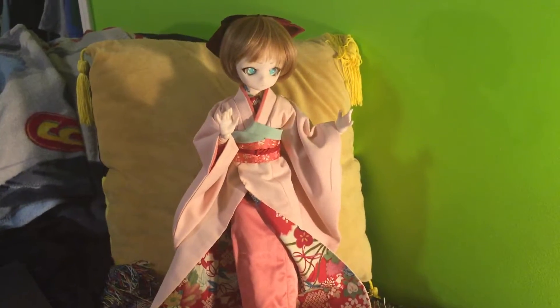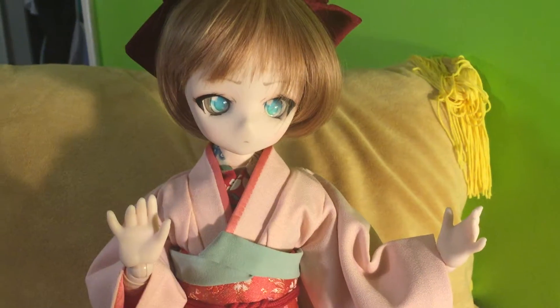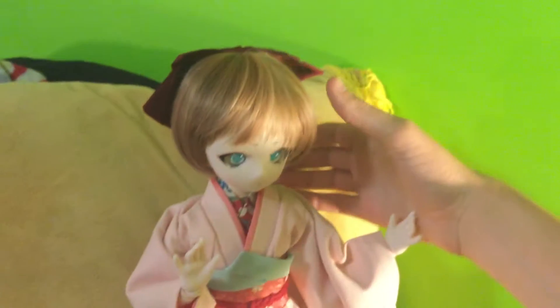I waited like five years to get this thing, and she is precious. I'm really happy with her. Yeah, my first face up.